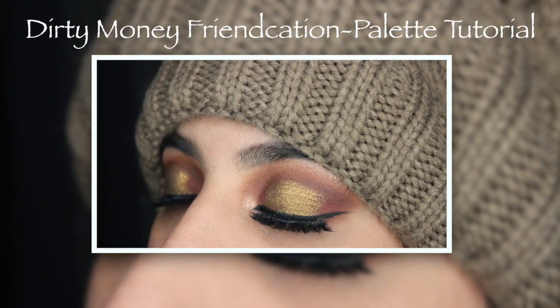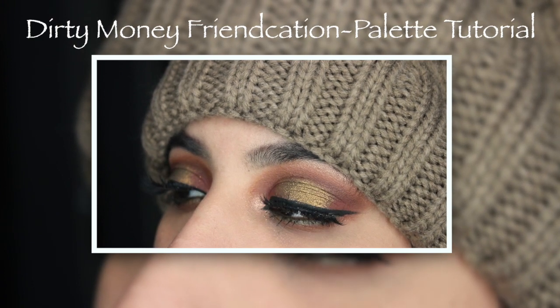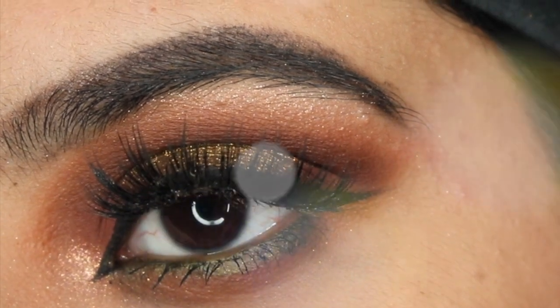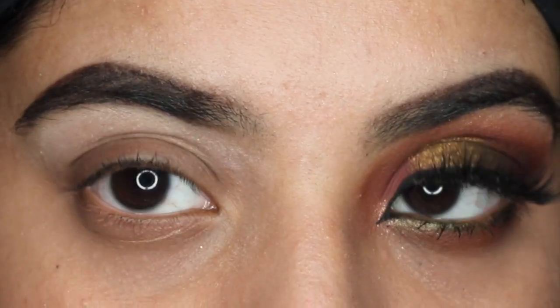Hi everyone, welcome back to my channel. Today I'm going to be doing another Dose of Colors Desi x Katie Francation Palette Tutorial. I'm primarily going to be basing it off the olive green shade in the palette called Dirty Money. It's such a gorgeous shade as you can see right here. So if you want to know how to get this look, then just keep on watching.